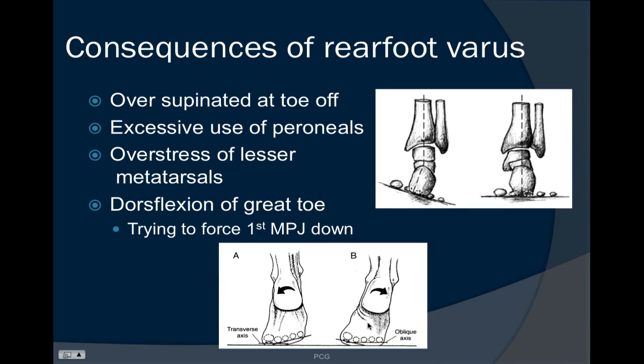Some consequences of the rear foot varus deformity include the foot being over-supinated at toe-off — the person having more of a low-gear push-off off the oblique axis of the forefoot. Because of the dependency and weight on the lateral aspect of the foot, there will be excessive use of the peroneal muscles and stress on the lesser metatarsals. The person will often dorsiflex the great toe because the big toe will not be fully in contact with the ground, and that ray will not be able to make a stable tripod.